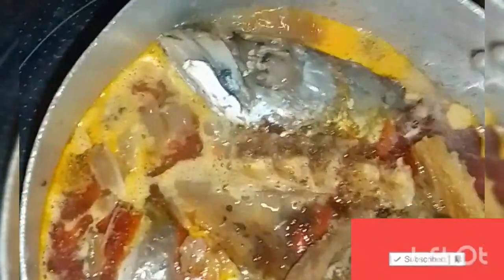Then add a pinch of salt to ensure it tastes better. Once that is done, cover it for some minutes to allow it to boil. After that, open it again and check to ensure that it is well boiled before adding your grinded obono.